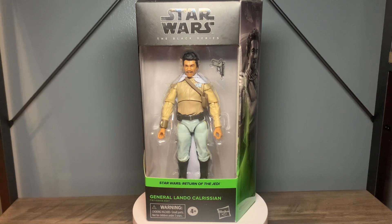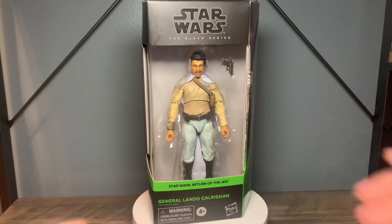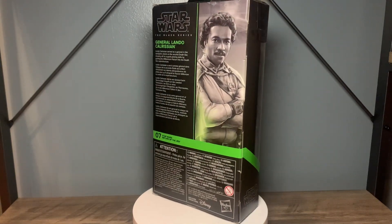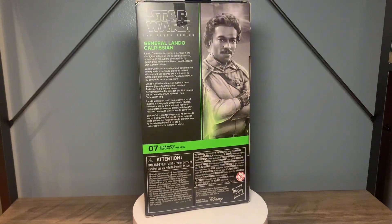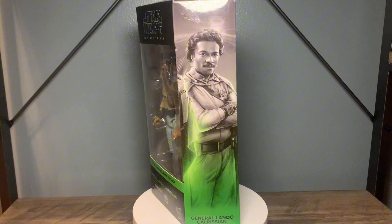This is an older figure. I've had this for a little over a year and I'm kind of going through and opening some of my figures, so I figured why not go ahead and get him out of the box and do a review on him. He's pretty much known as a big peg warmer over the last two, three years.